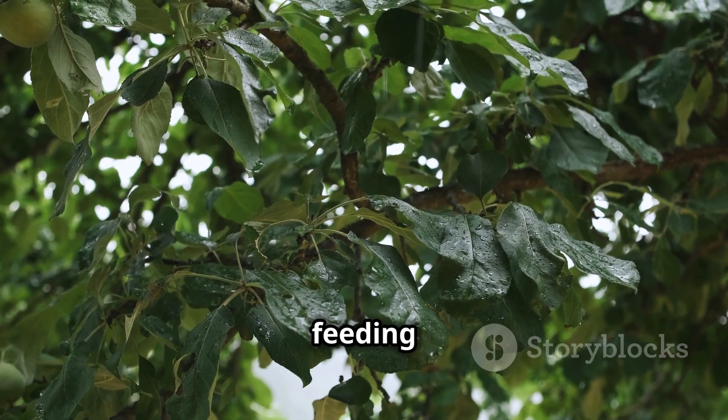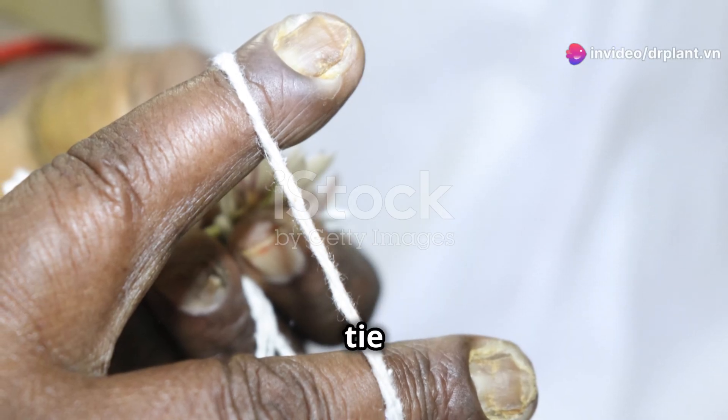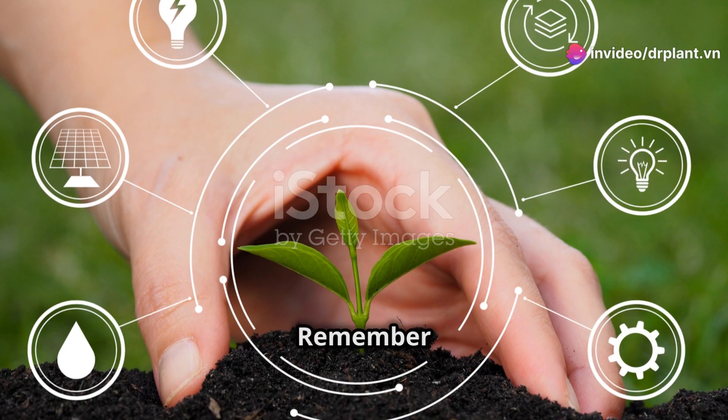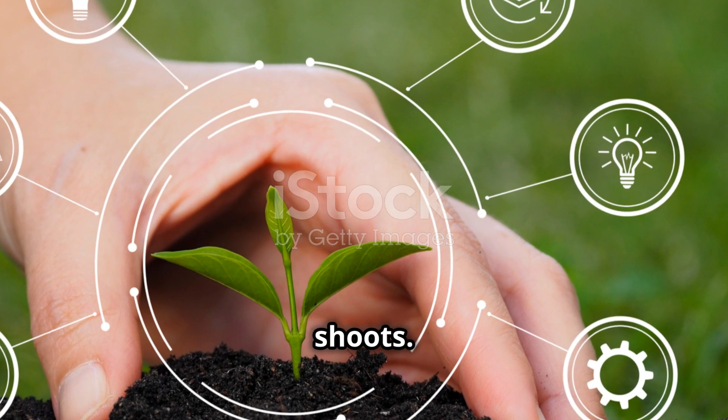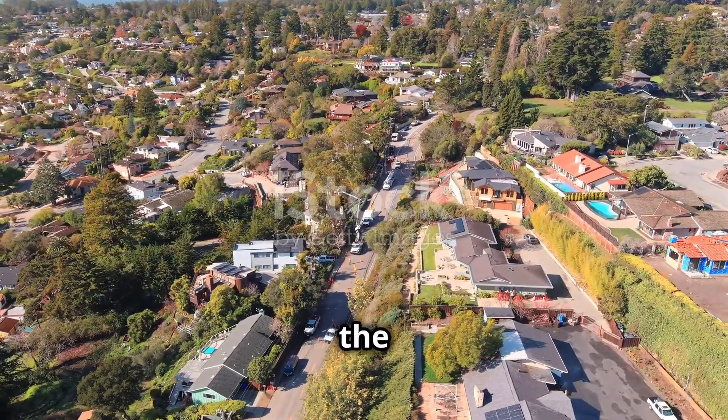This way the tree will focus its nutrients on feeding the healthy branches. After pruning, start branch training: use a string to tie the tip of the branch and gently pull it down to the desired position. Remember not to pull too tight to avoid damaging the young shoots. Every week, adjust the string so the branch grows in the direction you want.